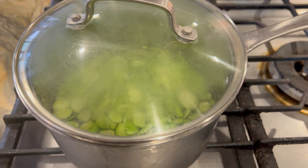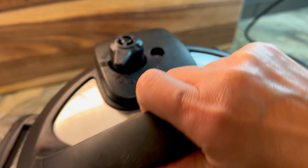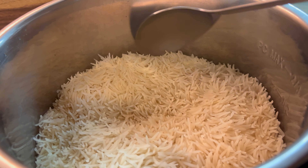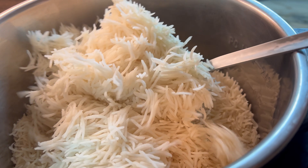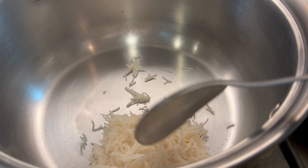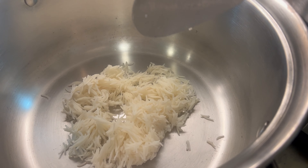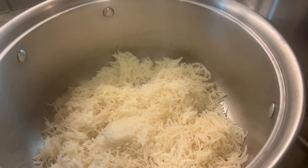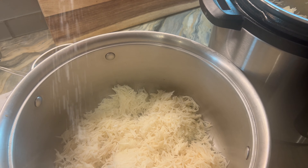Now that the rice is done, you don't want to leave it in there for too long — you do want to fluff it. I let it naturally depressurize, but you could also do the fast release. Just keep your rice as fluffy as possible, because the longer it stays in the Instant Pot the more it's going to form one big block. So we're going to layer in all of our ingredients.